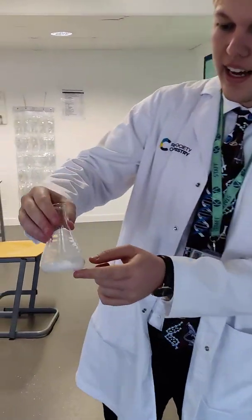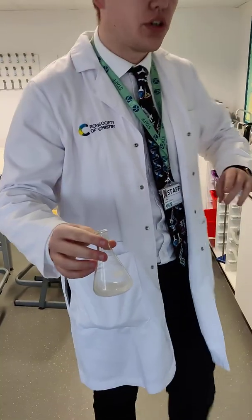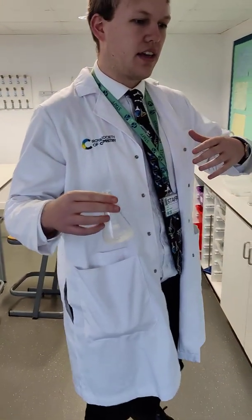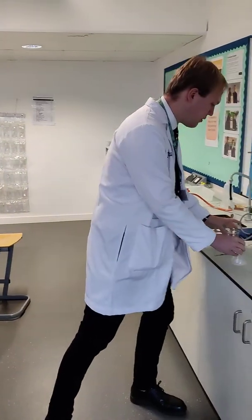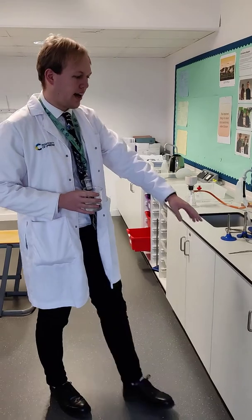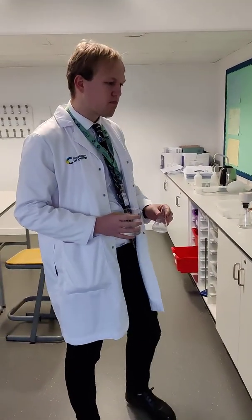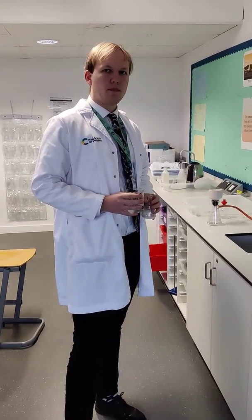You can see that it's a nice white product, but now we have to make sure that it's pure. At the moment it's got lots of impurities in it. The first thing that we need to do is add some water to our small conical flask. In the method, doesn't it say to add your reaction mixture to the water — why are you doing it the other way around?